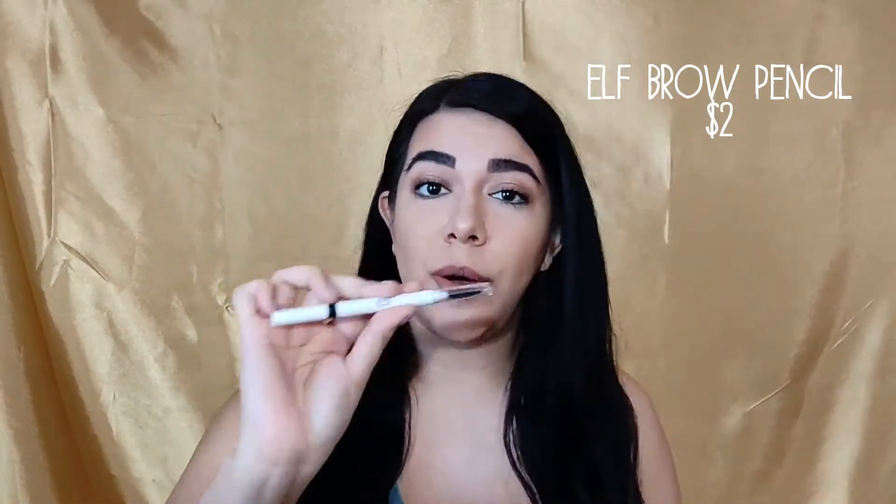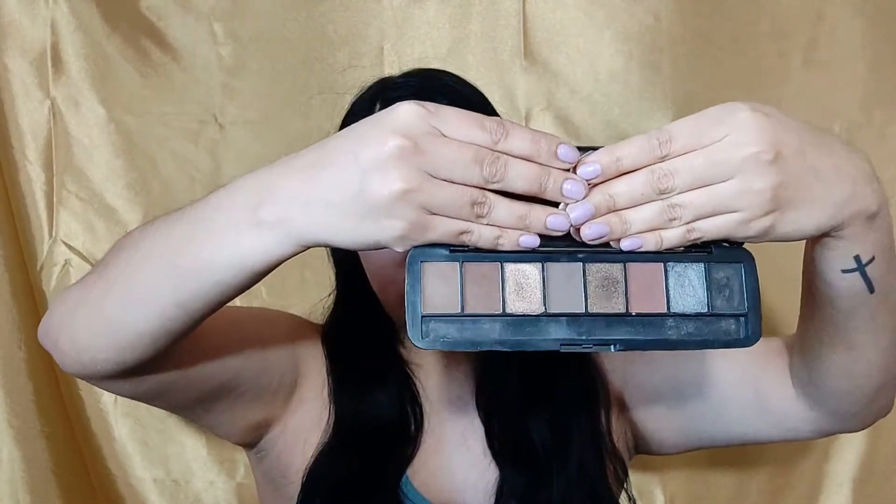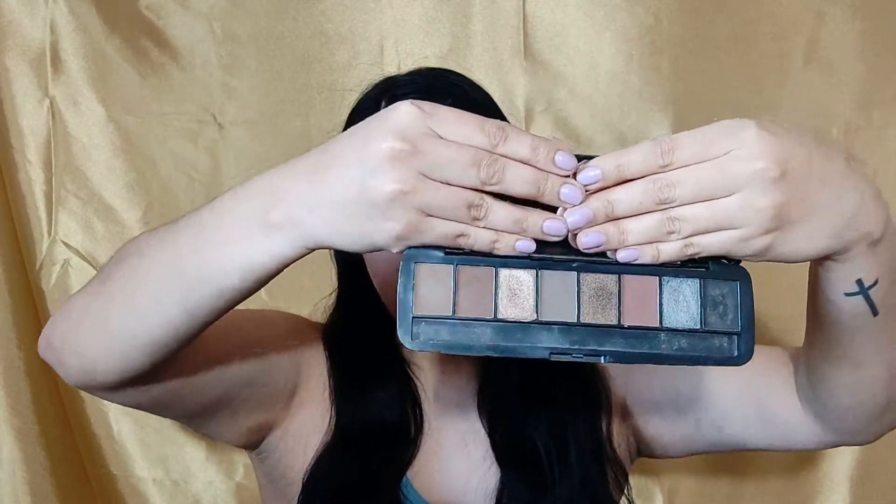Okay guys, I'm back — I have everything on. Just real quick: for my eyebrows I used the e.l.f. Brow Pencil, which is two dollars, in Espresso Dark Brown. I always like to go darker with my eyebrows. For eyeshadow I used a palette from Color Story — Cool Nudes.